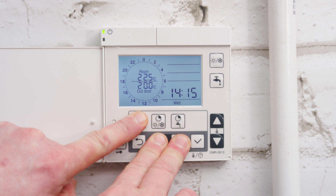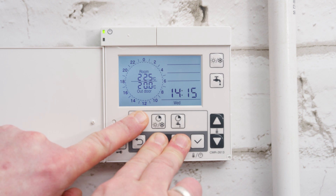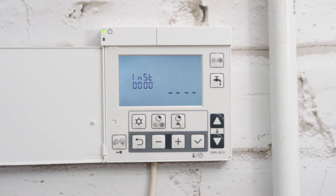To do this, follow the installer level entry method by pressing and holding the menu button along with the plus and minus buttons for 3 seconds.